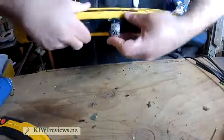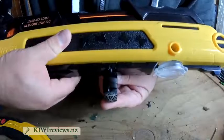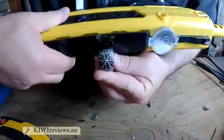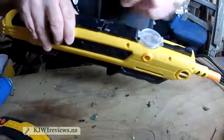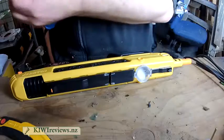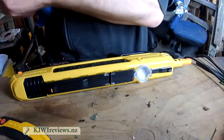There we go. It now sits flush with the top. So it's just a case of rebating these sides to make room for the actual grip. For that I'm going to switch back to the grinding wheel.